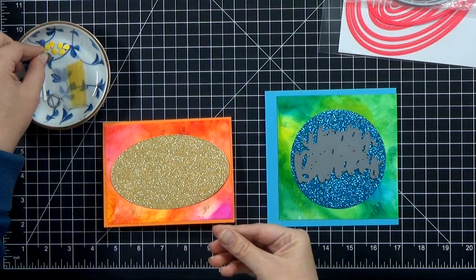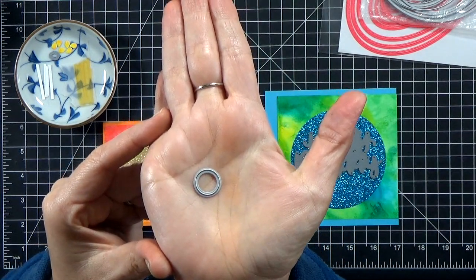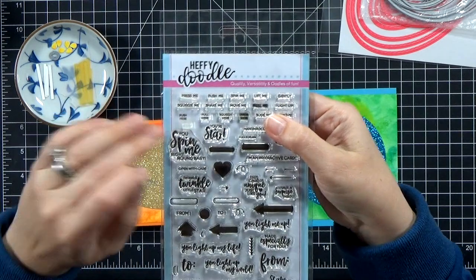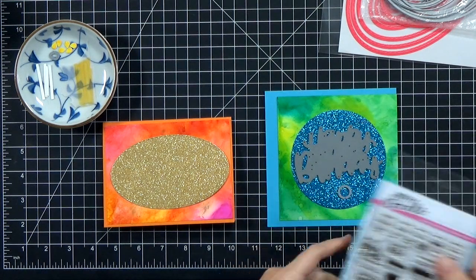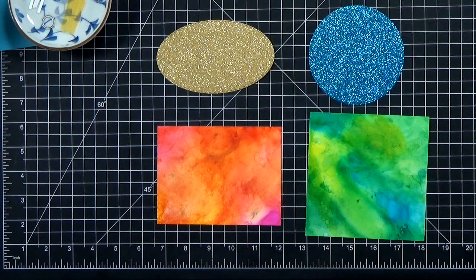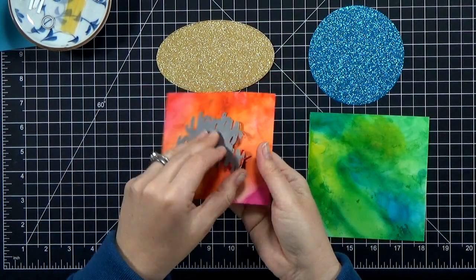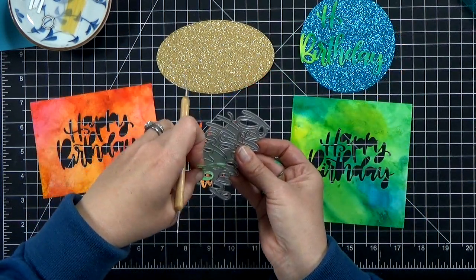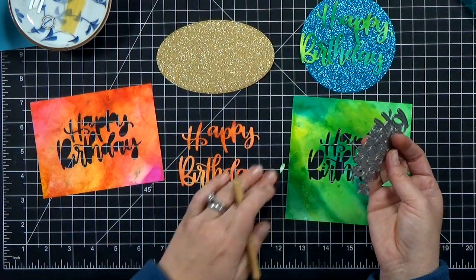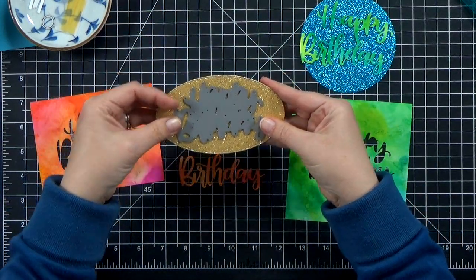I've also gone ahead and colored a piece of vellum with those same yellow markers. Then I grabbed my smallest circle — about half an inch from my nesting circle dies — to stamp the push here button, so we'll want to cut it out and inlay it there as well. The first thing I'm going to do is cut out the happy birthday from the backgrounds — from the center — because we're going to end up using the background for the back layer, but it'll be covered up by the oval. So I went ahead and cut it out from the center. I don't have to keep the little pieces because we're just going to cover it up.